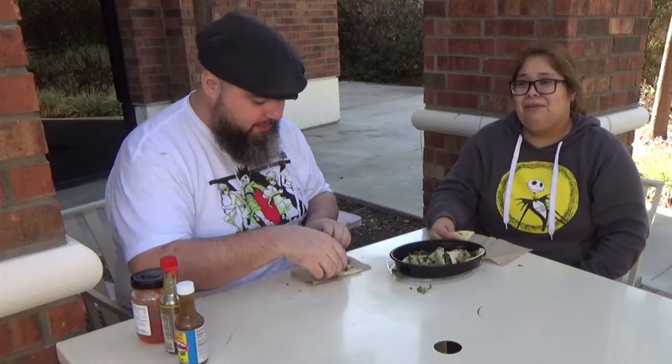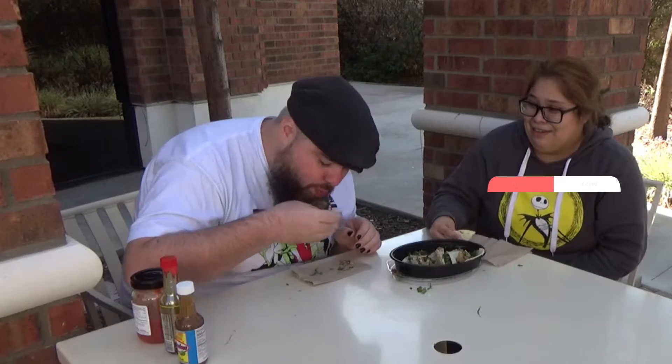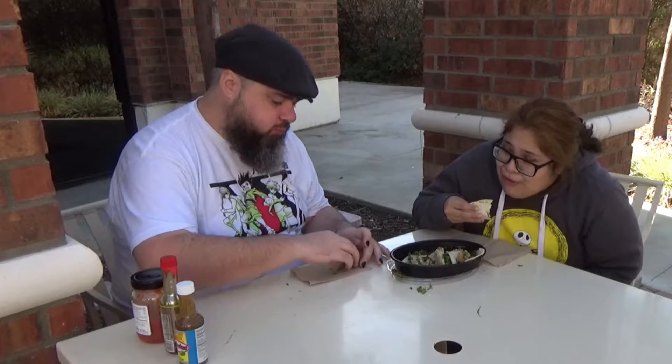What would you put the heat on that one? For someone who hasn't had it, maybe about a five, five and a half out of ten — so greatly higher than the ghost pepper salsa. Oh yeah, the ghost pepper one was like tomato sauce compared to this. It's still good though and it's got a really good smoky flavor.